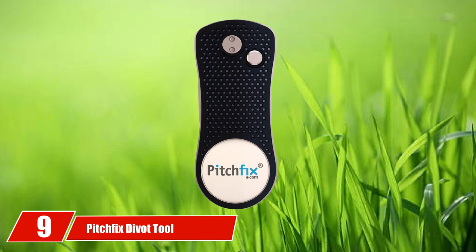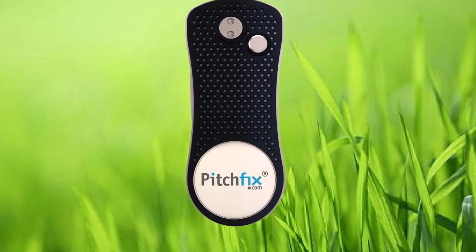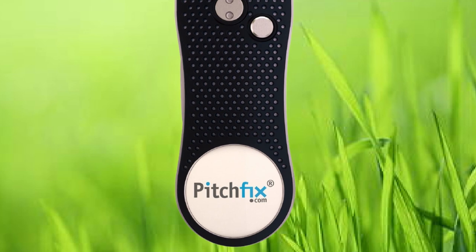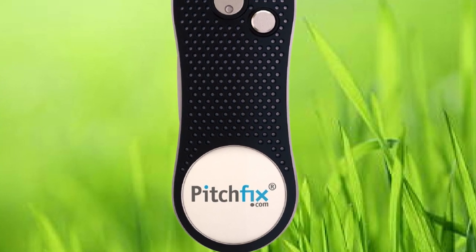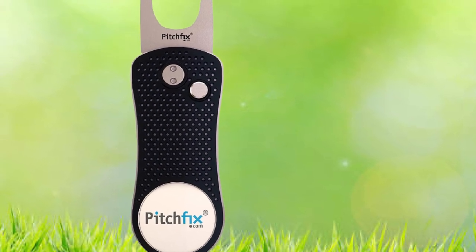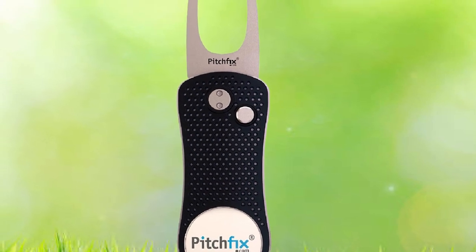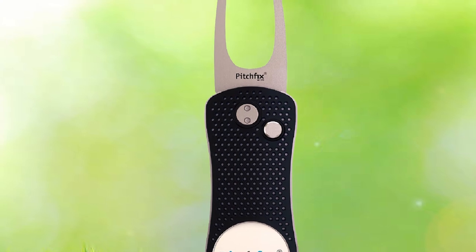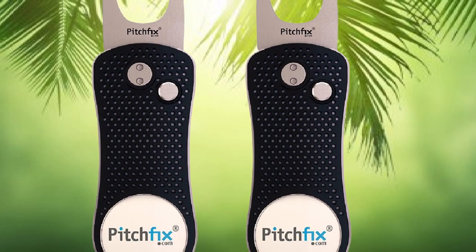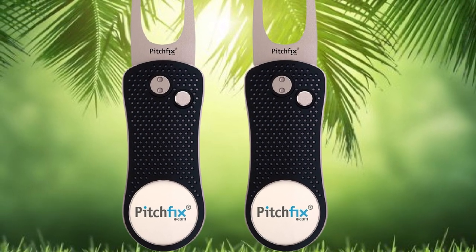Next at number 9 we have the Pitchfix Divot Tool — one of the most highly rated divot tools on Amazon. It combines functionality and style in a very affordable product, available in multiple colors and color combinations, with a rubberized body for extra comfort when fixing your divot. The divot tool opens in switchblade fashion — click the button to open and close it. When not in use, it's compact enough to carry in your pants pocket or small golf bag pocket safely and securely. It also features a removable golf ball marker.